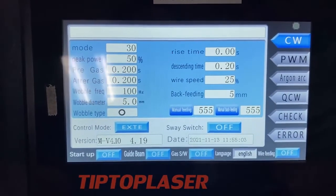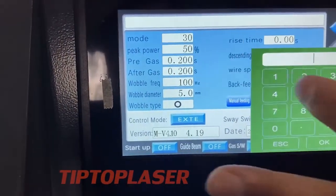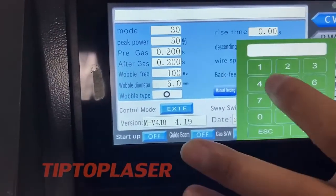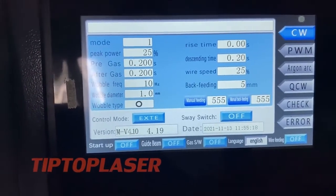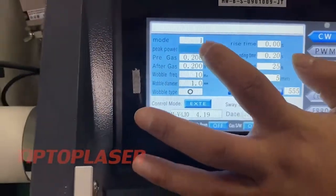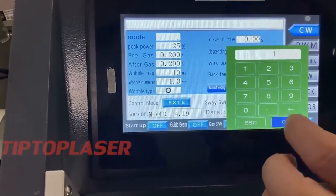The control system memory can store up to 30 different parameter sets. You can save different parameters, which is convenient for different materials. The peak power rate can be adjusted from 1 to 100 percent.